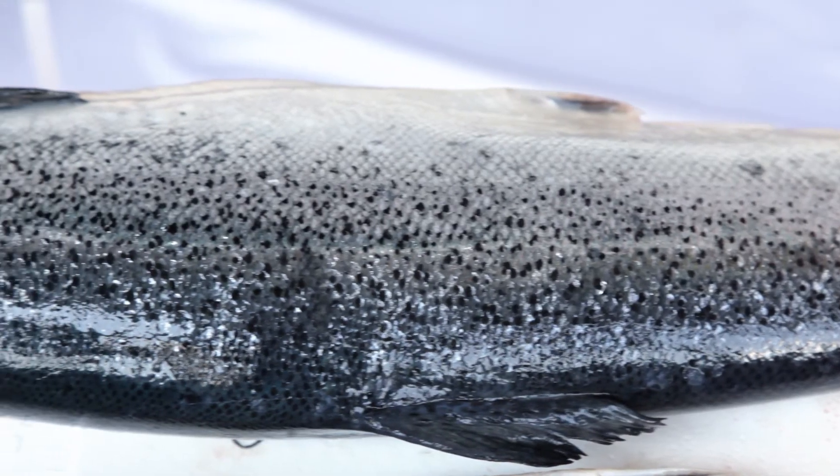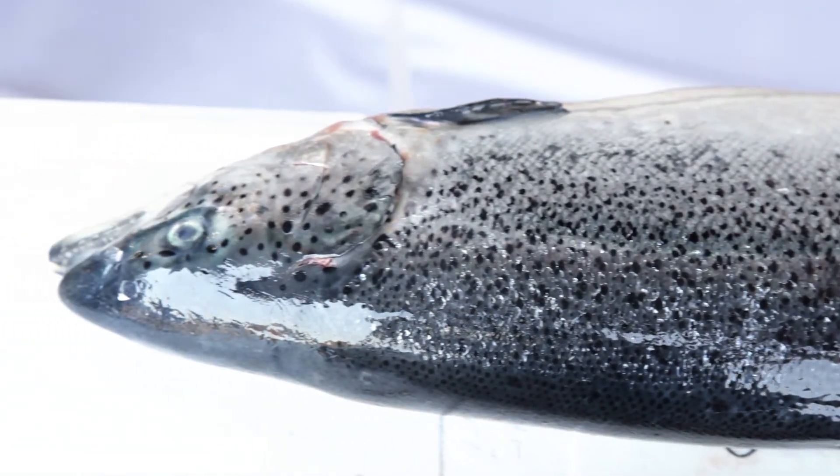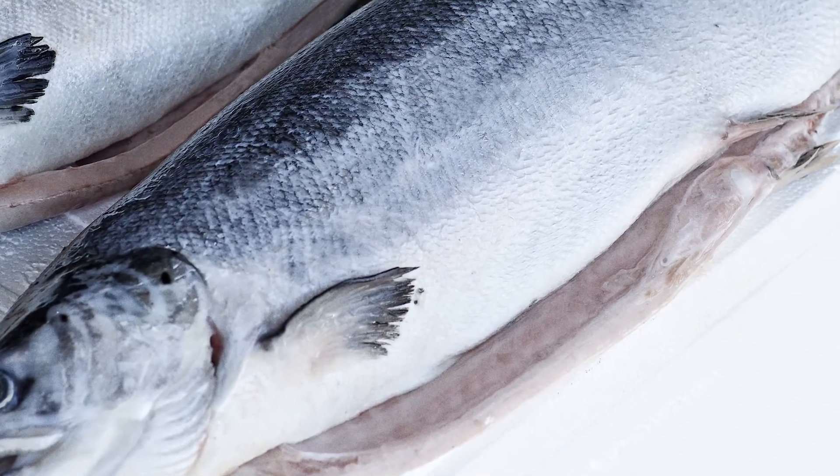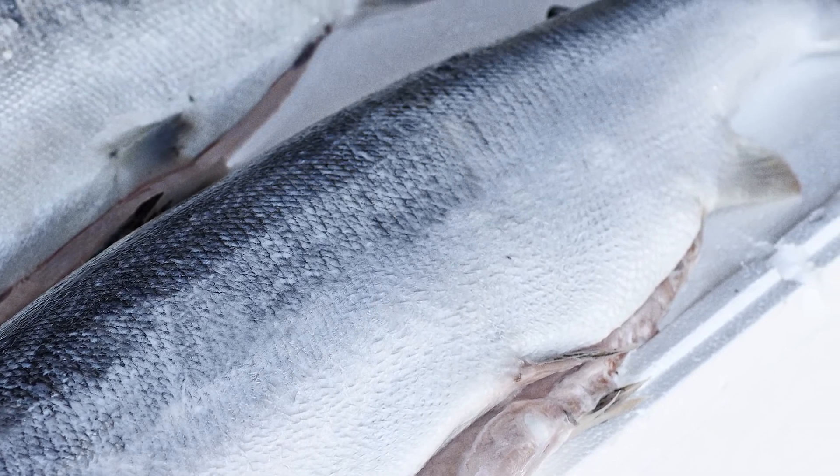Here is an example of a fish with slime and scales on the outside surface. After processing in the descaler, the fish is clean, which means no slime and scales are on the surface.